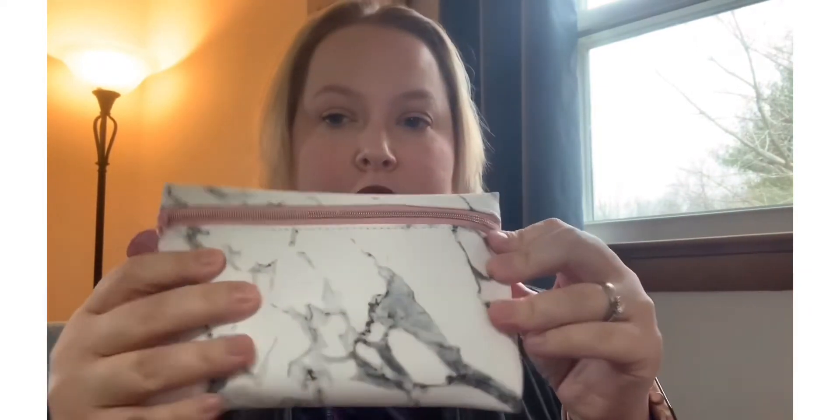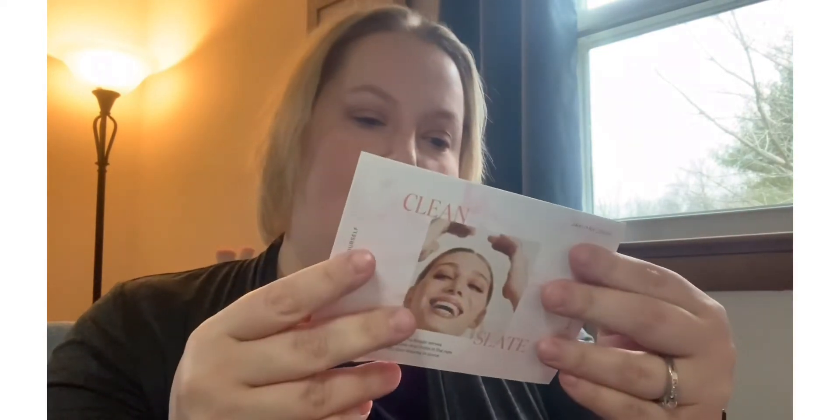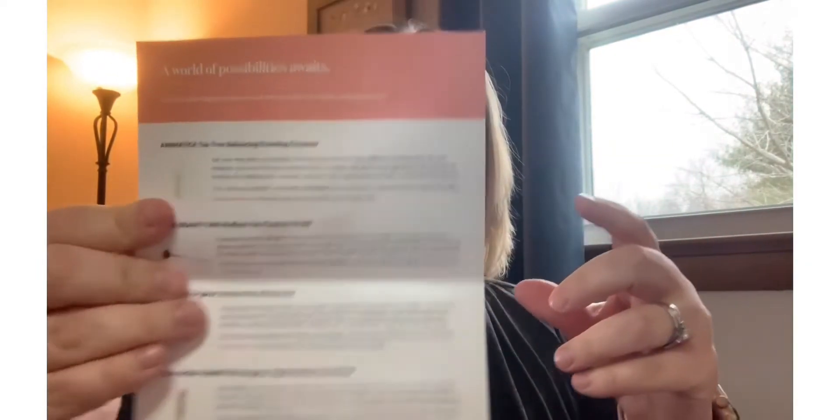So for the month of January, I just did the regular Ipsy Glam Bag. I did not do the other boxes — I didn't do Glam Bag Plus or anything like that. So everything fits into this cute little Marvel bag with the pink zipper. Inside, I'm looking for my little card — here it is. It is called Clean Slate for January and it lists out everything that I got in my bag.